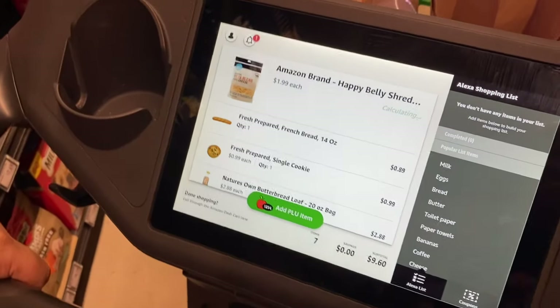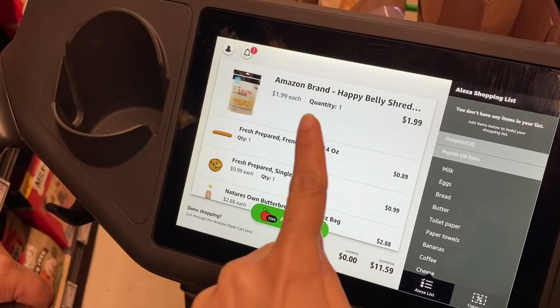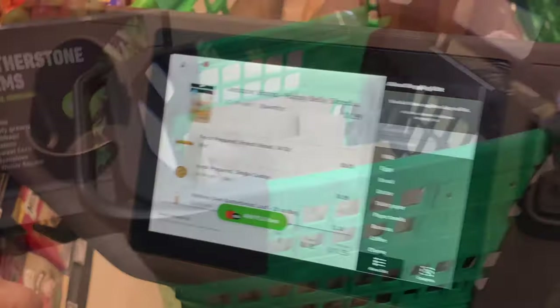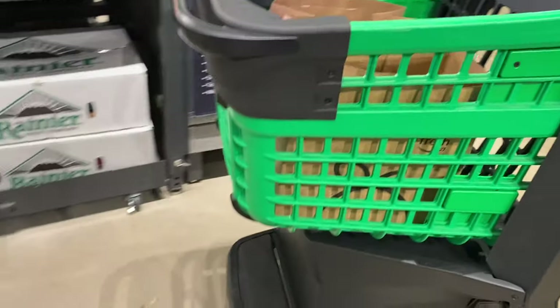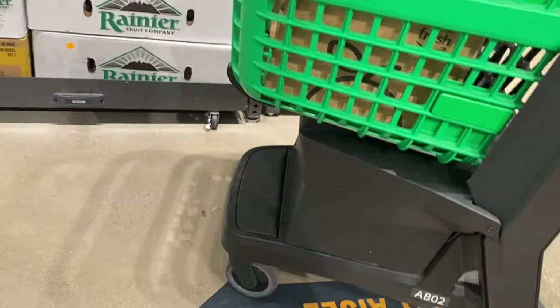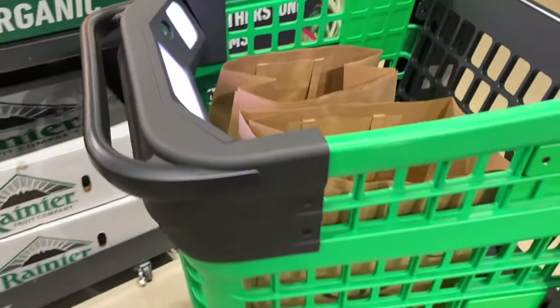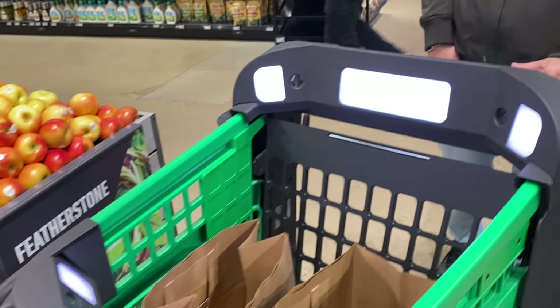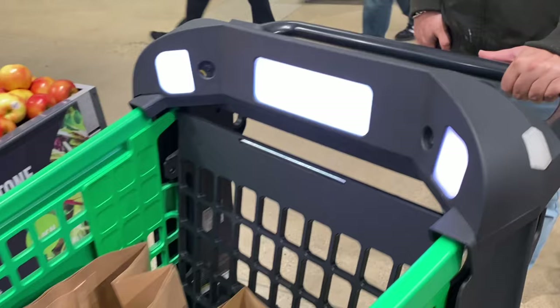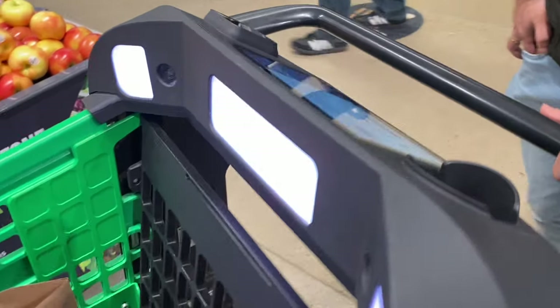If any product has a problem, or if you remove it after adding it, it will show the red light. And the best thing is — if you don't have cash, this is completely safe. You can go ahead and exit with the cart, and it will automatically charge you. You take your shopping and go home.